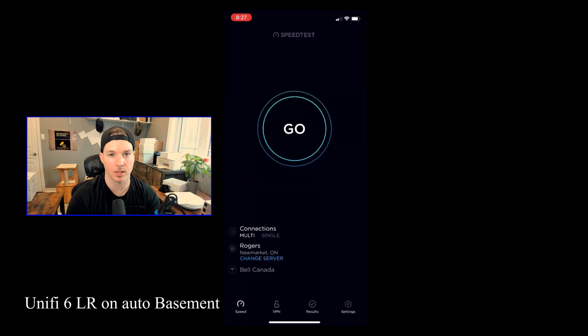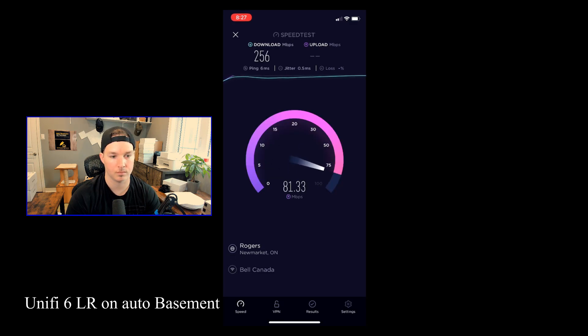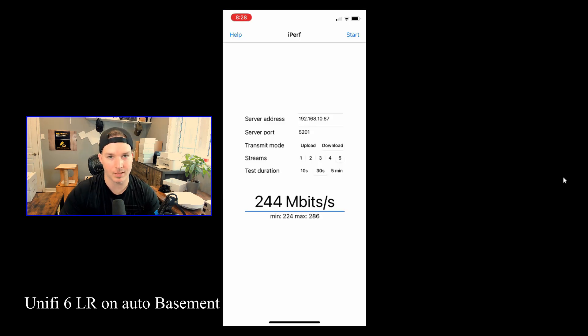The next set of tests are from the basement. In our speed test from the basement, we're getting 256 megabits per second download and 71.4 upload. For the iPerf, the average download was 162 megabits per second, and the average upload was 67 megabits per second.